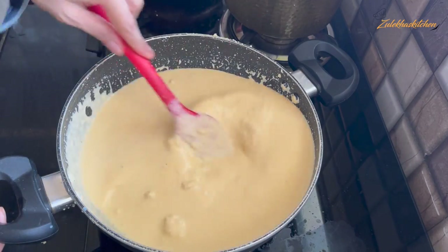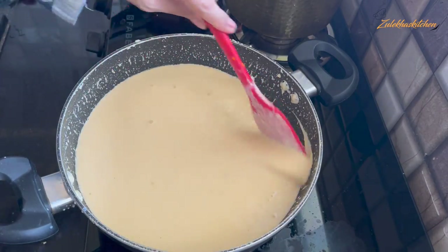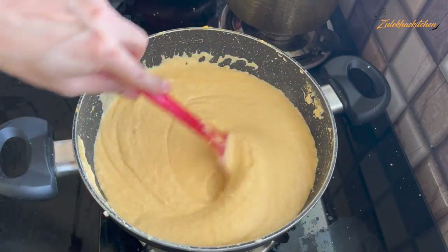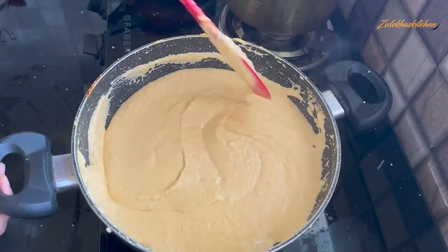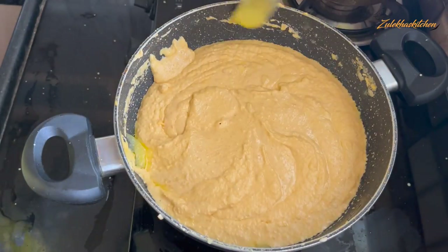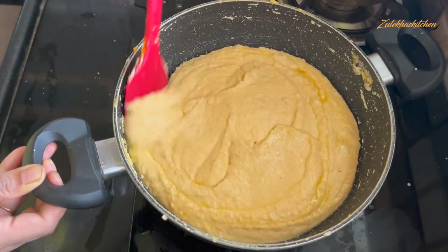Now mix it well. You can see that the texture is creamy and loose — it becomes a creamy texture after adding the milk. After adding it, it will not be thick right away. Sometimes it will thicken but keep stirring on medium heat. When you think it is getting too thick, add 1 to 2 tablespoons of milk and mix it well.